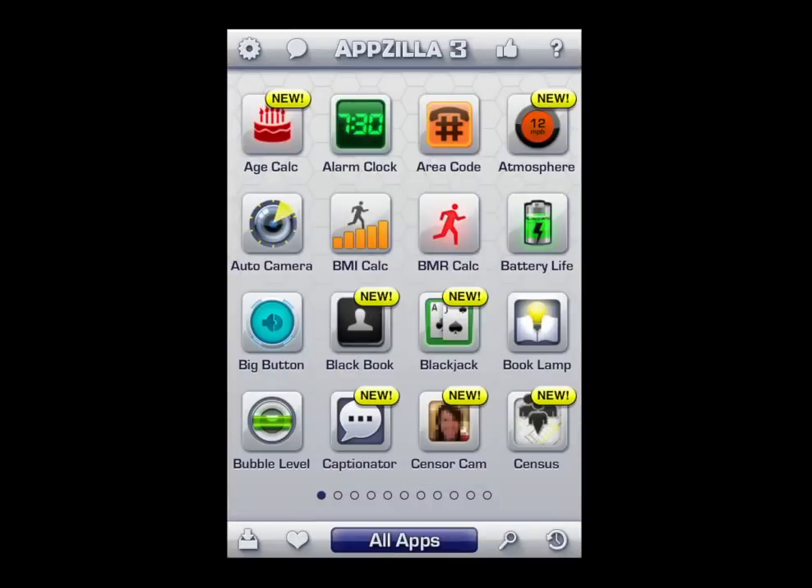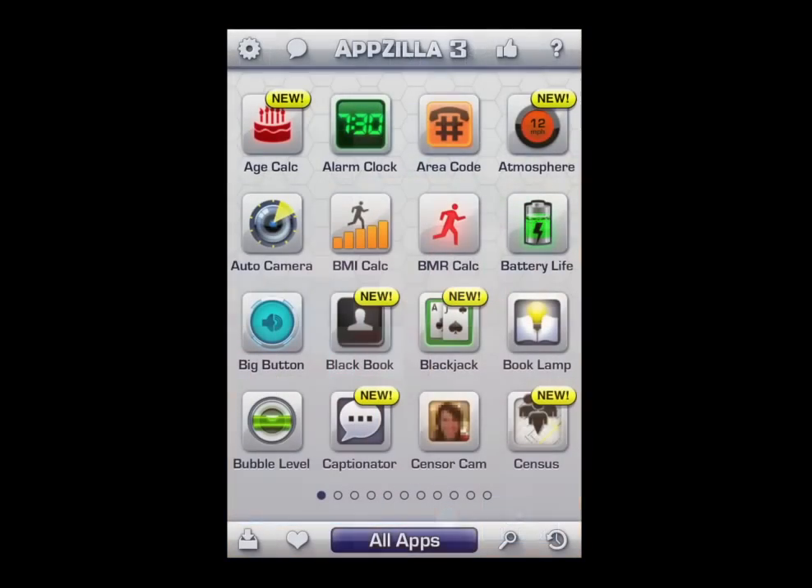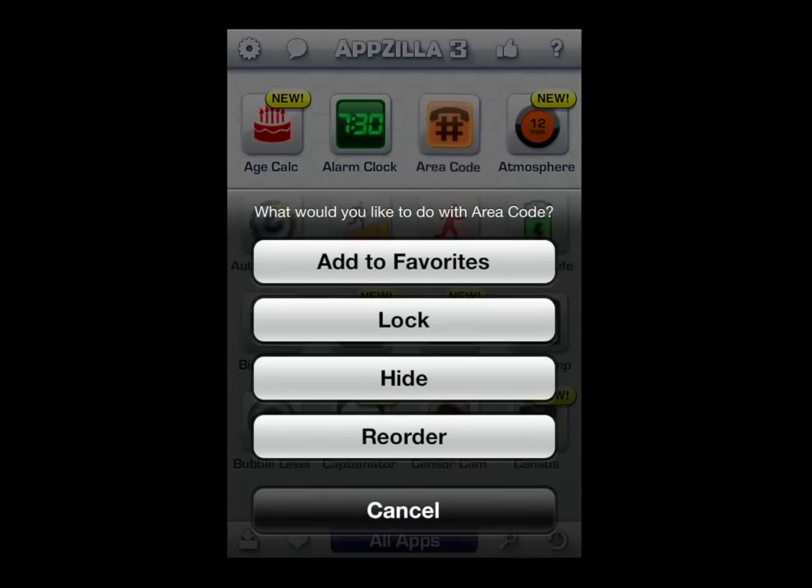Go in here and you can see there's a number of new apps. They're designated by a little new text bubble. Go into SensorCam — this is when somebody's face is blotted out on TV, or if somebody's naked, they blot that out. Hold on an app and you can do those things to it.